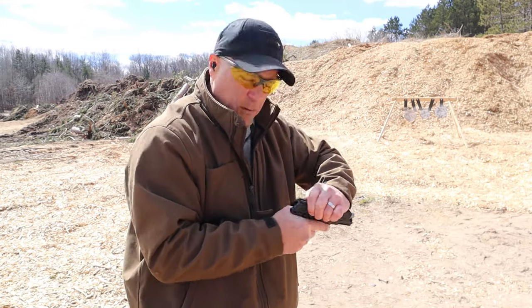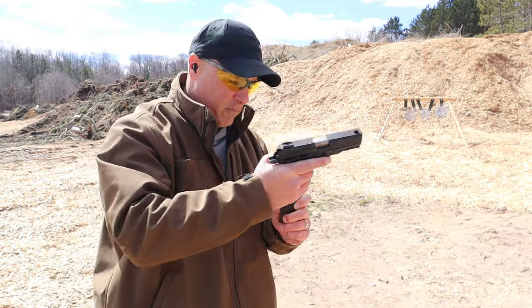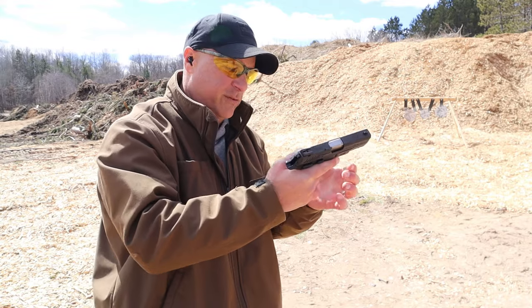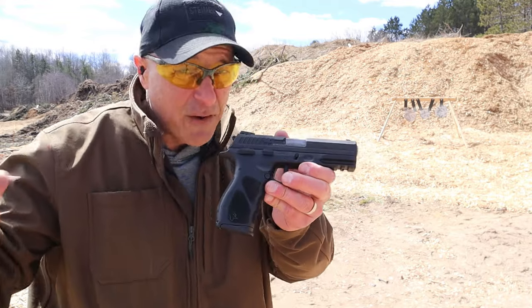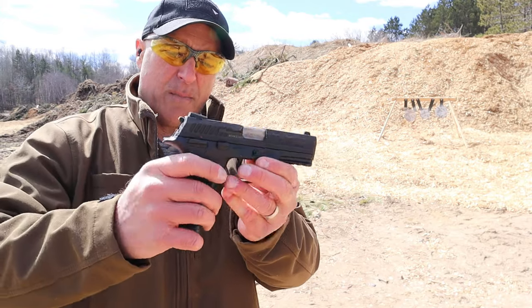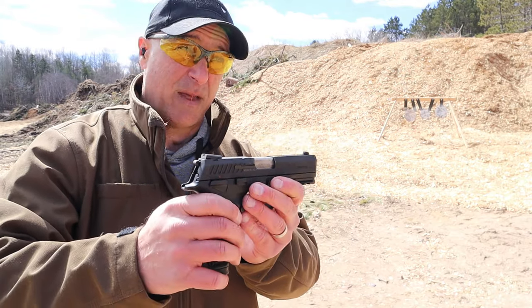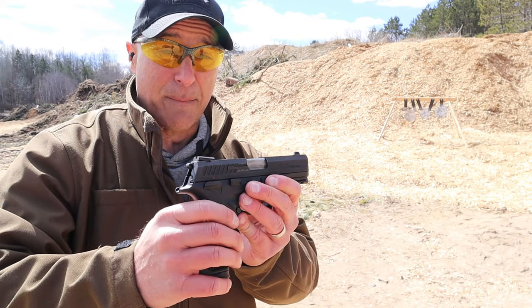There we go — that was sticking on me, but it's good for left-handed shooters. It definitely needs a break-in period — that part I will tell you — but it ran through 15 and I'm pretty pleased. I think that's the first time that's happened.